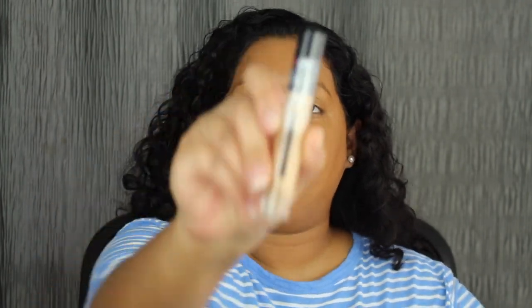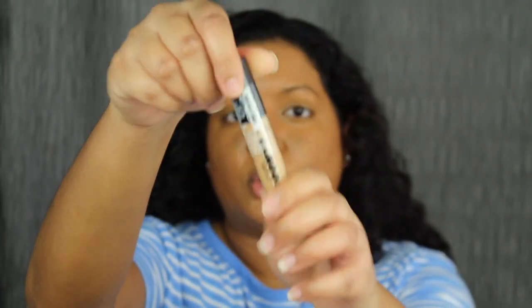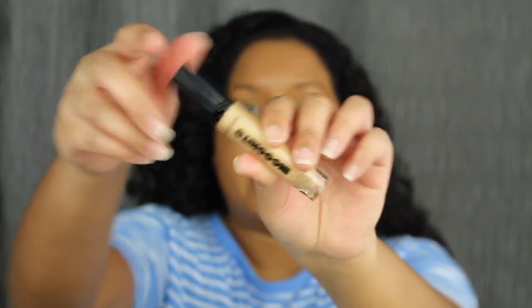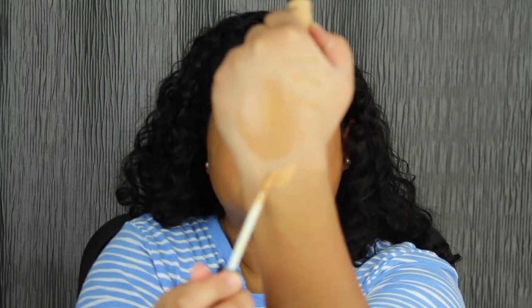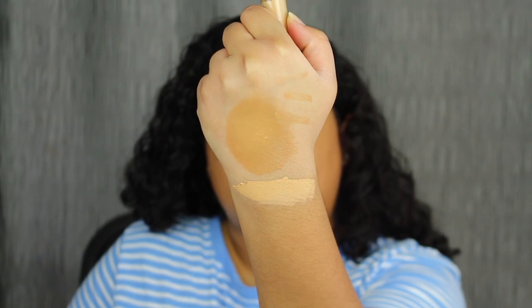For concealer, I'm going to apply the Wet n Wild Incognito Full Coverage Concealer — I haven't tried this out yet. Here's a closer look at what the concealer looks like. This is the darkest shade, in Medium Golden. It says on the packaging that it is full coverage and all day wear — we'll definitely see about that. Here's what the concealer shade looks like. I'll apply three stripes under my eyes.